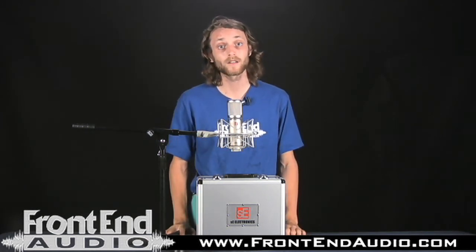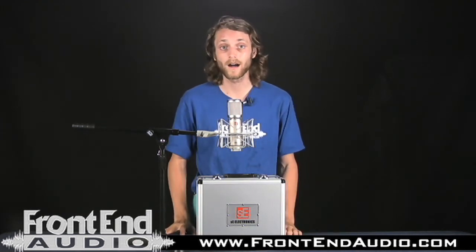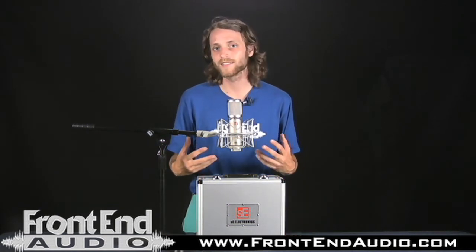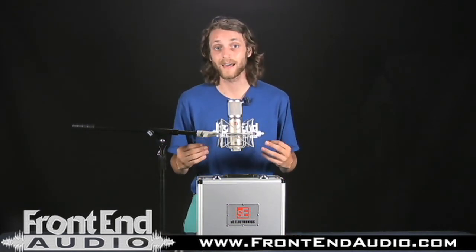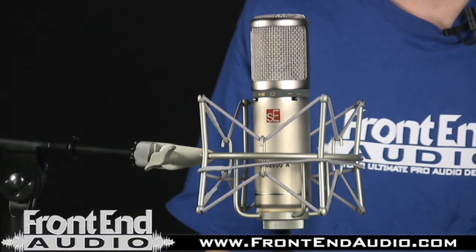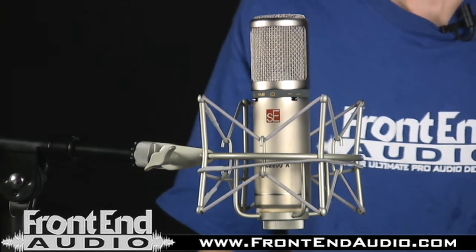This microphone is a really high quality mic for the price. I would definitely recommend it for anybody looking for a good vocal microphone — male or female vocals. The microphone really excels at that, but you could use it for so many other things. For the price, you'll really find that this is a really valuable mic.